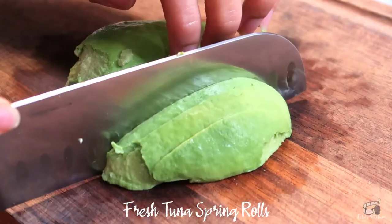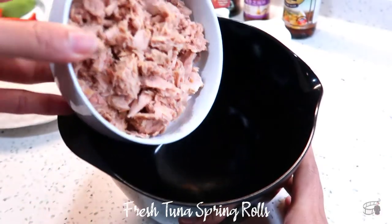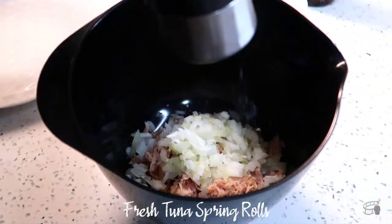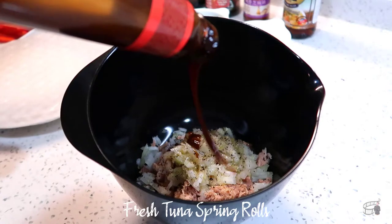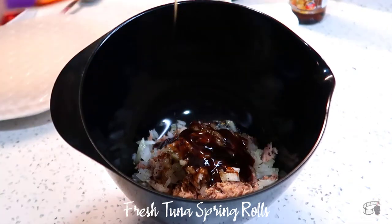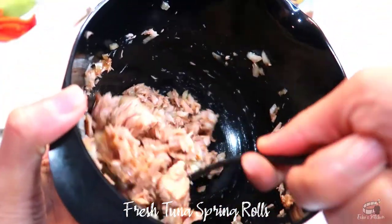Then slice the avocado. In a bowl, add the drained tuna and minced onion, then season with salt and pepper. Drizzle with a bit of olive oil and a tablespoon of oyster sauce. For added flavor, give it a dash of sesame oil, but this is totally optional. Mix well and taste.